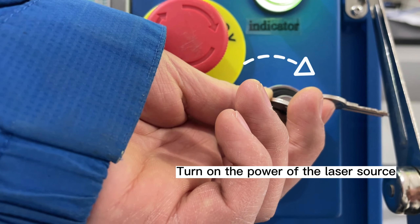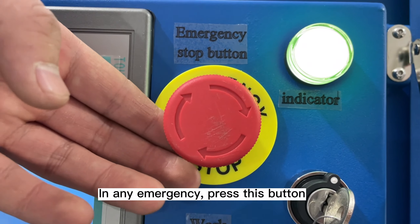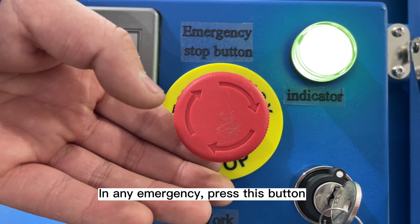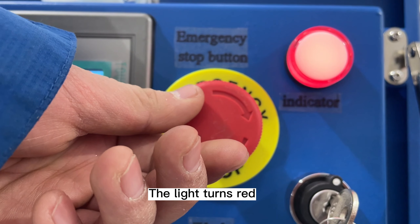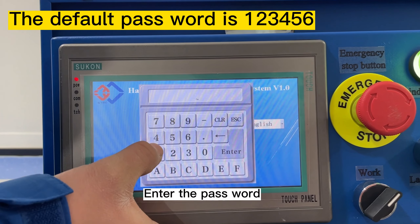The machine enters standby mode. The indicator shows stop and red laser output, green for normal operation. In any emergency, press the emergency stop button — the light turns red. You can also change the language and enter the password from this screen.